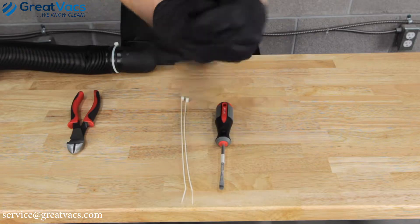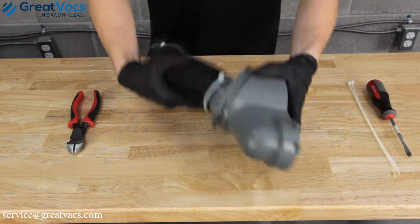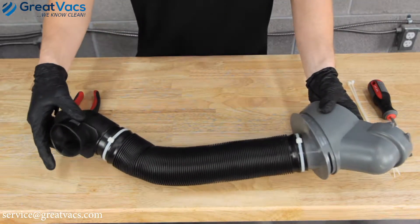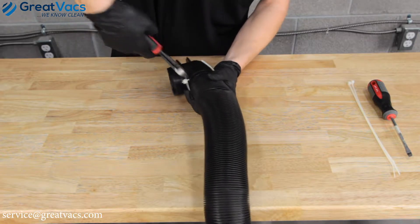So let's get started. You should notice there's going to be two zip ties, one on each side. Take the wire cutters and snip.